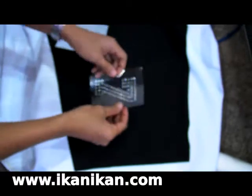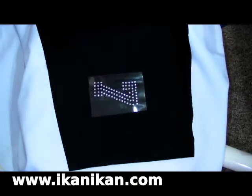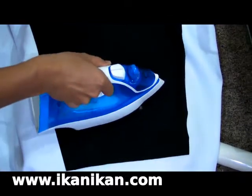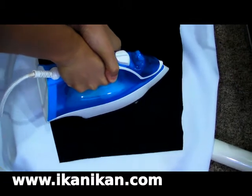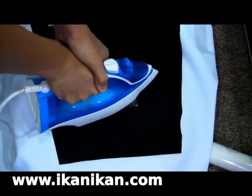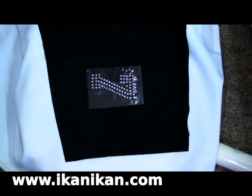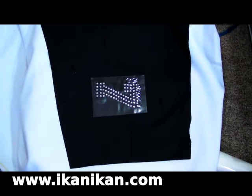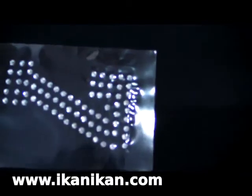As usual, preheat the garment before applying the rhinestone. Stick the rhinestone motifs onto the garment, iron over it, and apply pressure. Iron for about 10 seconds, then allow the motif to cool down.